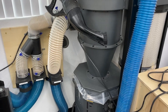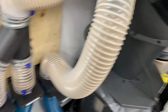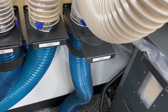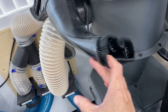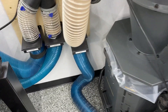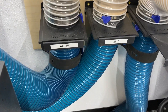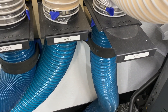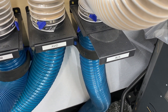My dust collector is a Laguna C Flux One and I have two ports coming out of it. One goes directly down to an auxiliary blast gate which I can open when I need to, and that runs to a general purpose vacuuming attachment on the end of a hose so I can go around and clean stuff up in the shop. The other feed goes down to a Y connector which feeds two more blast gates — one going to my Axiom machine and one going to my Avid machine.